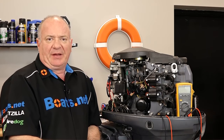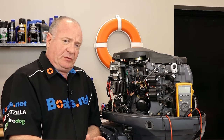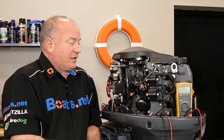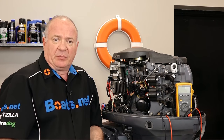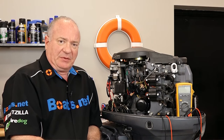Hello, John Talley here with Boats.net. Today I'm going to take a few minutes and walk you through the process to test a three-phase regulator rectifier. The one we're going to be looking at is on our Yamaha T60 motor, and all I'm going to need to test it is a good multimeter, which I already have. So if you're ready, we'll dive in and take a peek at this one. Let's go.